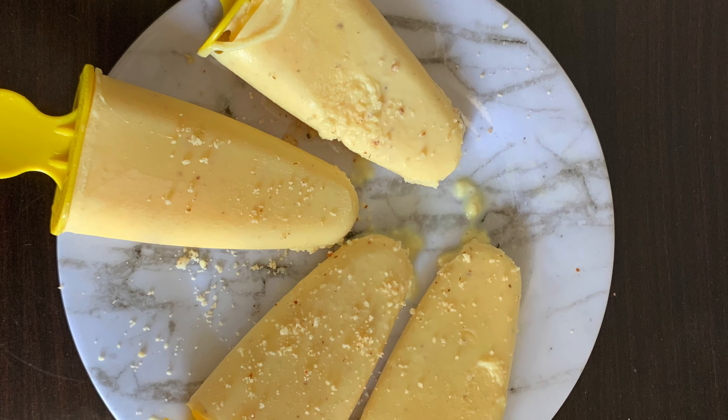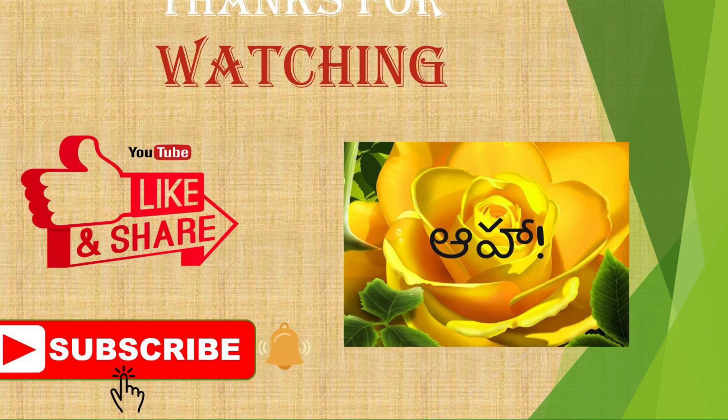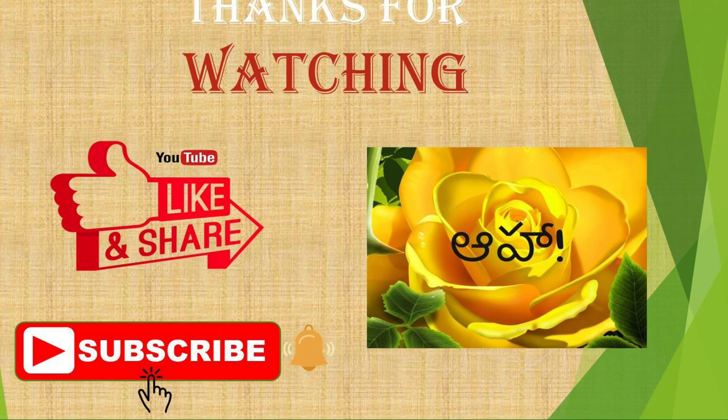Please like, share and subscribe to AHA Indian Kitchen and subscribe to the bell icon. Thank you.